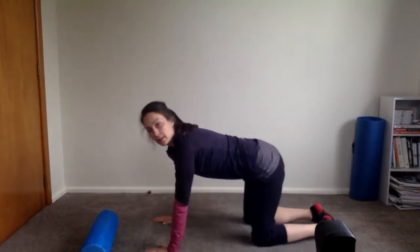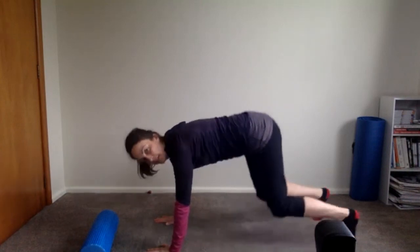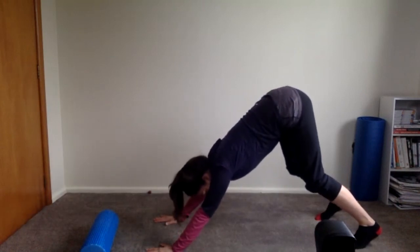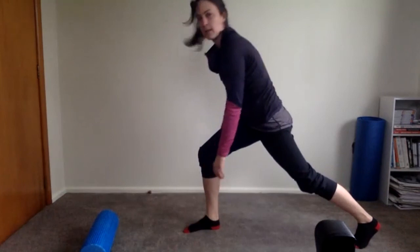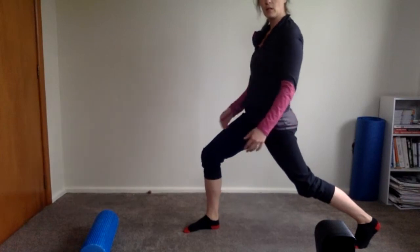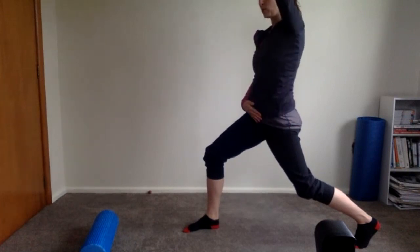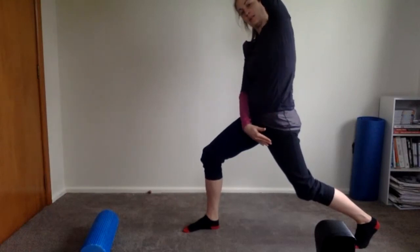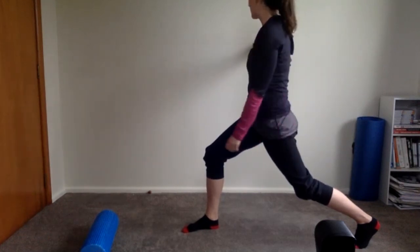Tuck your toes under and press back into a downward dog — lift the bum up towards the ceiling, knees can stay bent, really press your chest back through the arms. Take your right leg and step it between the arms. Come up to standing, push your pubic bone forward so the stretch is through the hip flexor, not through the lower back — pubic bone forwards, ribs down. Left arm comes up towards your ear, side bend over to the right, stretching from hand right down to the knee. Come back up, arm down, then right arm out to the side and twist back.